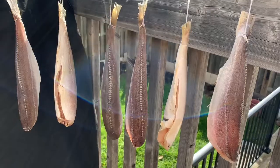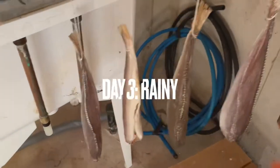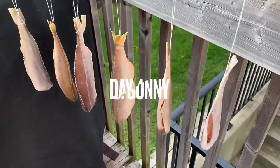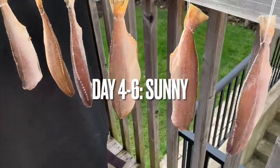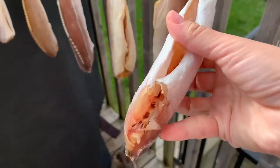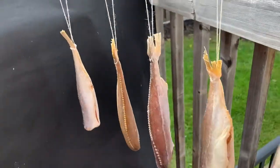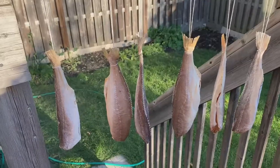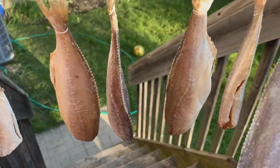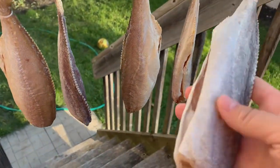This is day two and thankfully it's still sunny. Unfortunately on day three it was rainy so I left the fish in the basement by a sunny window to dry. Thankfully days four and six were super sunny and breezy — perfect conditions again. For seven days we would bring the fish in when the sun went down and bring it back out when the sun came up. Because we had ideal weather conditions, the salted fish was ready on day seven when it was thoroughly dried.